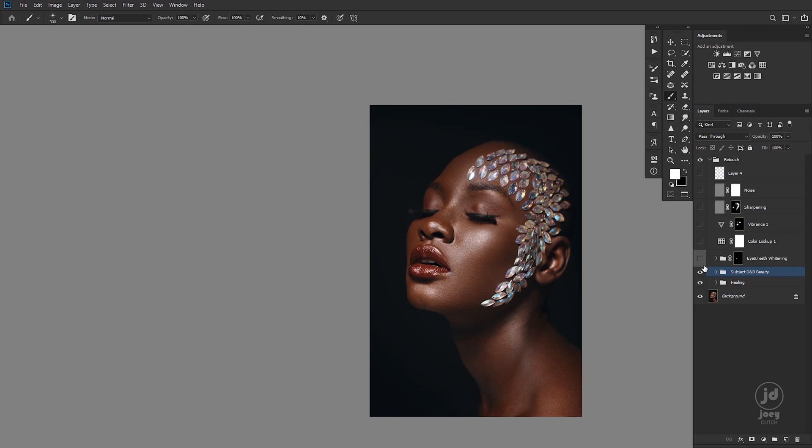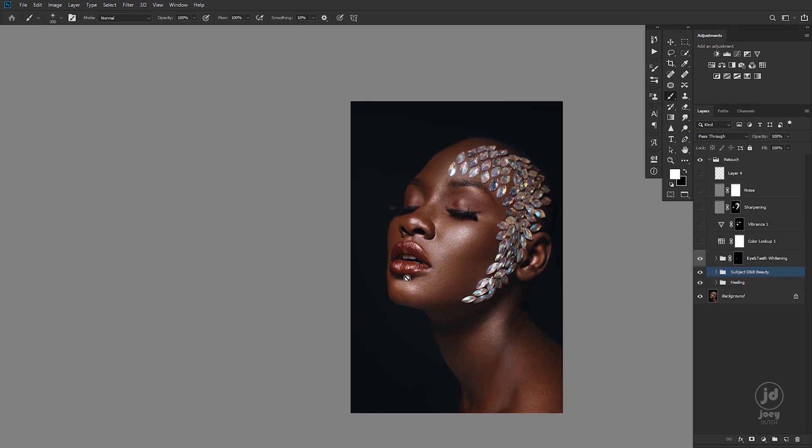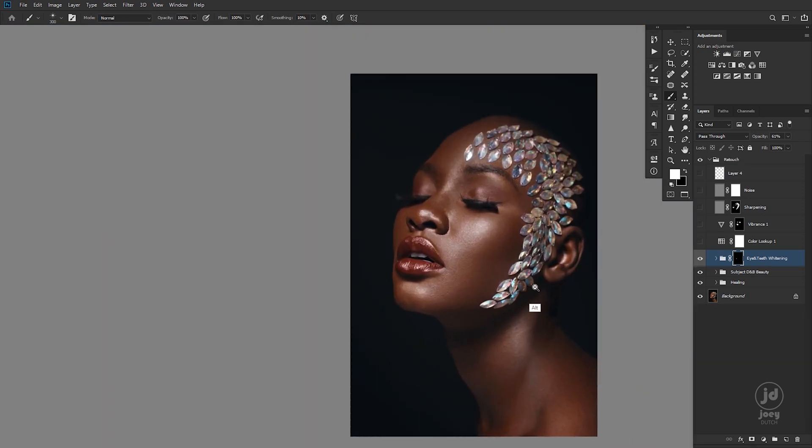Eye and teeth whitening — but it's just for teeth this time around. This is the before and this is the after. Even with that, I reduced my opacity.